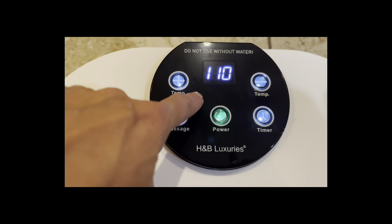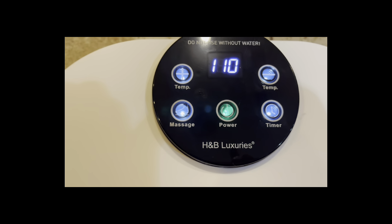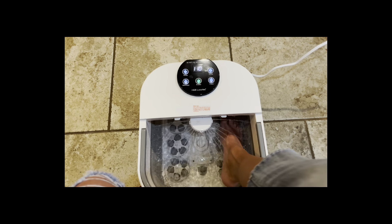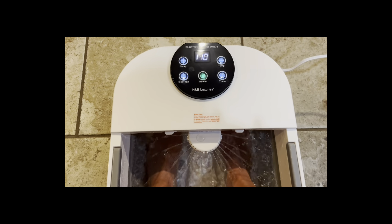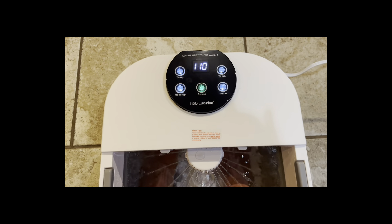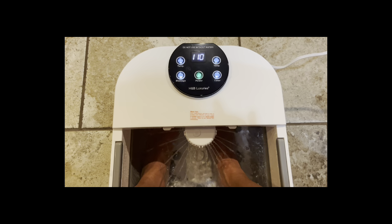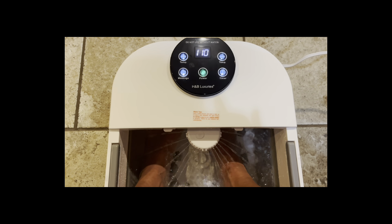One of my favorite features is the temperature — it automatically detects water and is able to maintain that heat during the whole massage. I don't have to worry about the water going cold, even when I have the timer set for an hour. Overall, this has been a great addition to my nightly routine. I hope you found the review helpful.